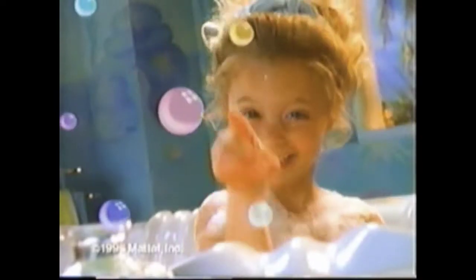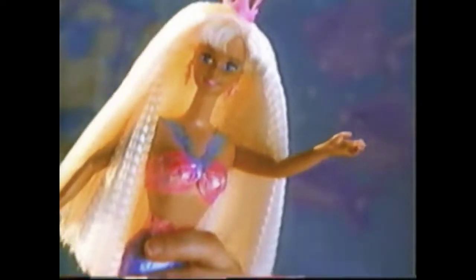Bubble-lubble-lubble-bump-bump-bump, Bubbling Mermaid Barbie, you're bubbly-bubbly-bump-bump-bump, just get then squeeze. Bubbles as far as you can see. Dive in! Surprise!